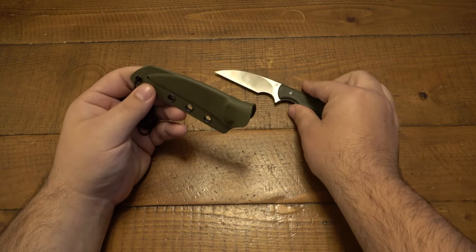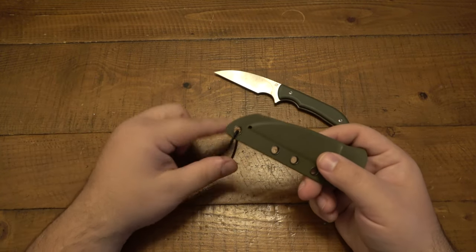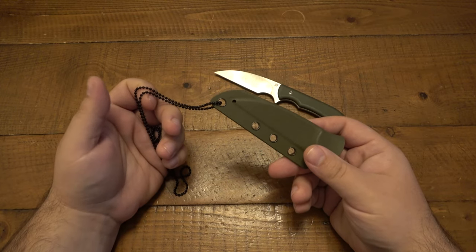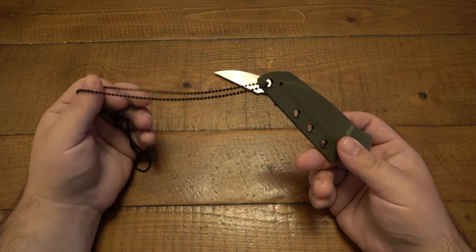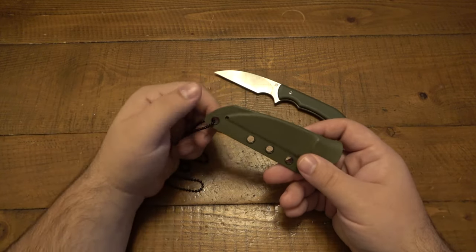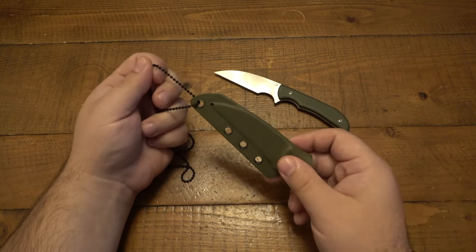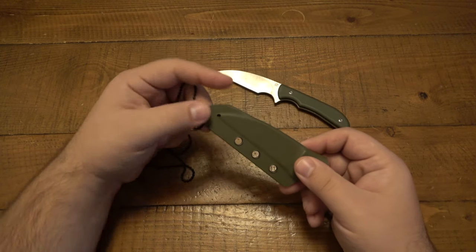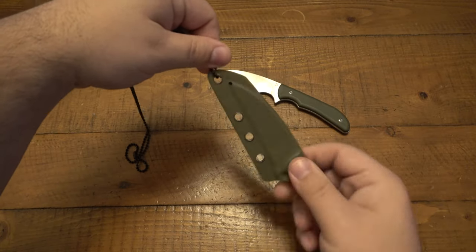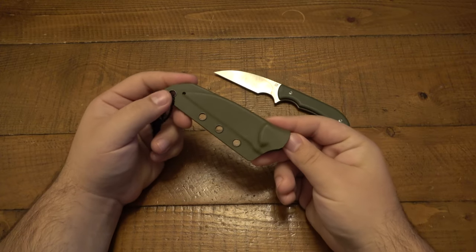The first thing I did was throw on a bead necklace and carry it as a neck knife. Obviously with the holes in the sheath you can do whatever you want — carry it belt style, put a clip on it. But you know me, I love my neck knives. As a neck knife, the first thing I noticed is it carries very well, but it does spin, only because of the sheath style. There's one hole on top. Obviously when you have two holes it stays steady, but with one hole it tends to rotate around a little bit. Not the end of the world, but definitely worth noting.